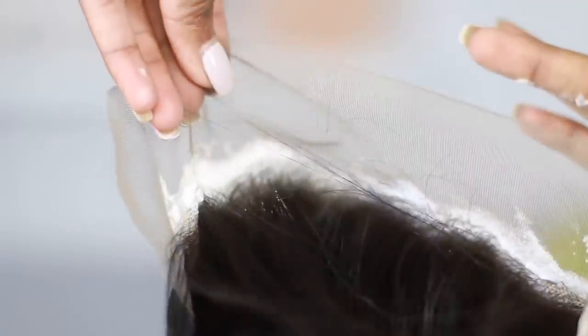When I'm bleaching my knots, I focus on the very front, which is the hairline, and I focus on the part where I'll be putting my part. This wig had a side part in it already, so that is where I focused the bleach.